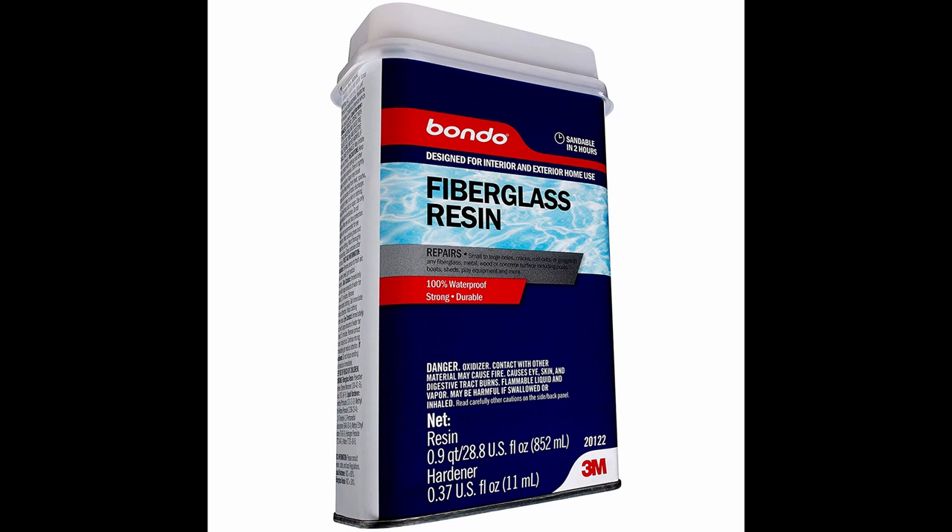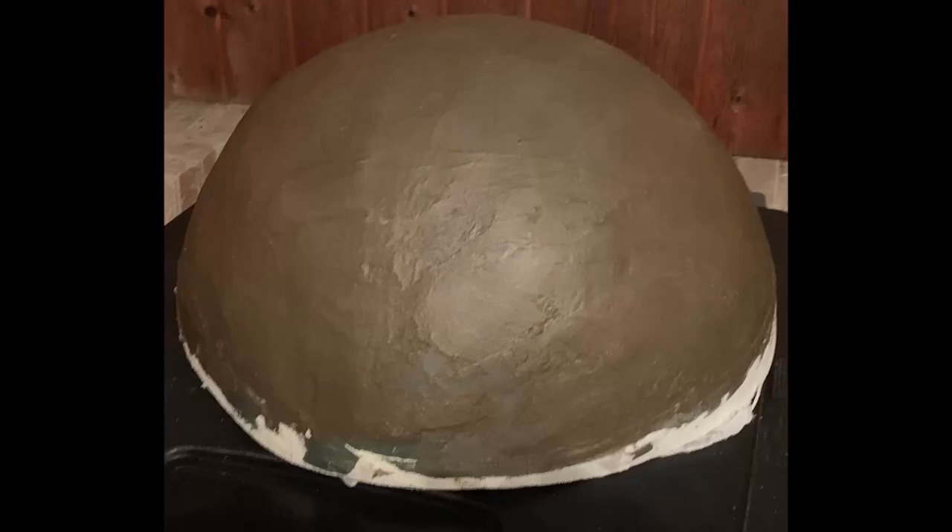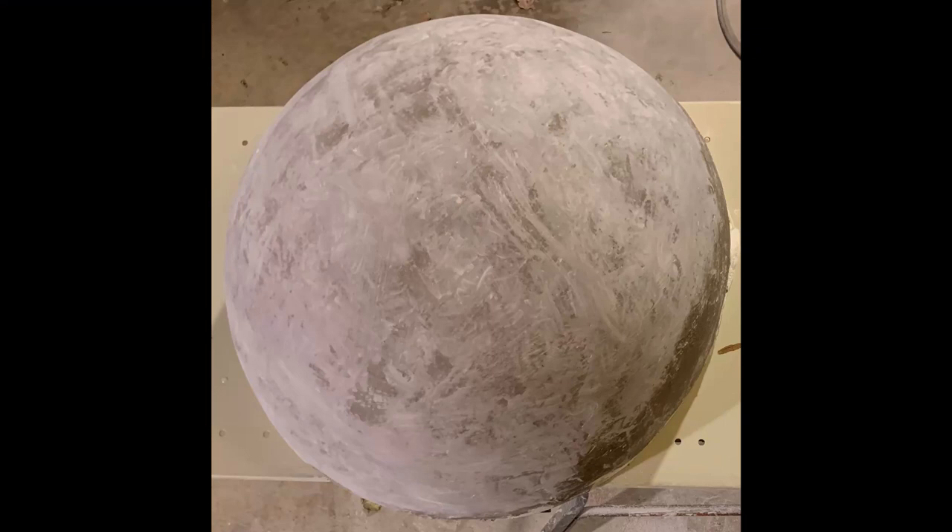Good old Bondo. This is one of those products I used where I could have gotten as good or better a result using different products, but a major factor was that I could run down the road and pick it up at Walmart. This picture shows the mid-process of repeating application and sanding steps to get the dome into shape. I used very coarse sandpaper — around 60 grit — to take off a lot of material and get the shape dialed in. This was probably the slowest part of the project, especially factoring in dry time. I did mess up a little as I didn't get some of the resins mixed well and it never really cured.